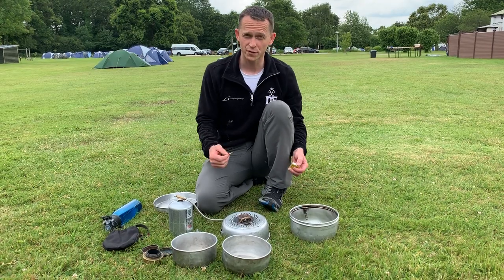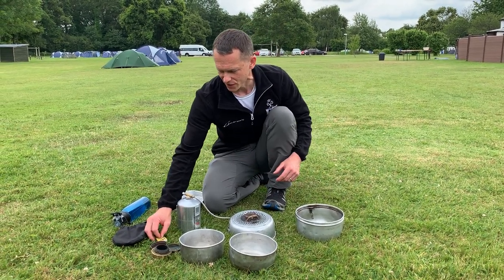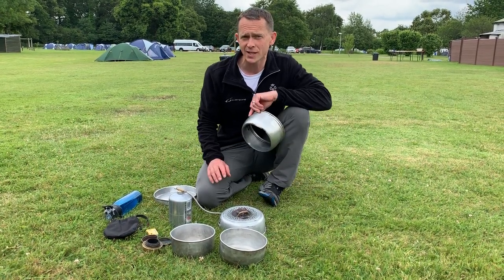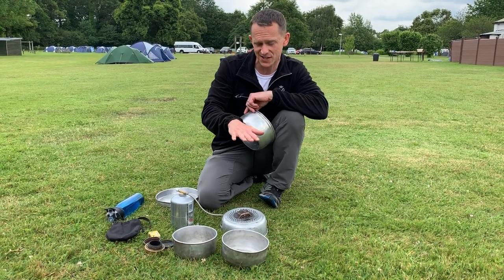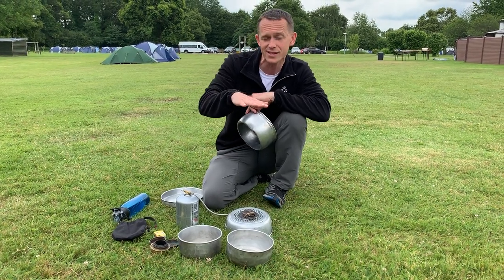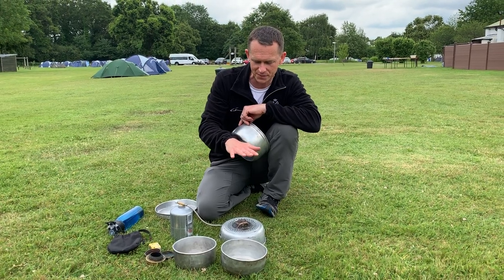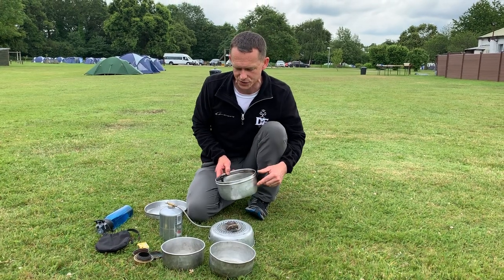The roar of the flame is quite unmistakable — you can definitely tell that this one's lit. With the meths burner at bronze, we used to hold a hand above to test if it was hot enough. With this gas flame you can almost always hear it, but if you do test by using your hand, start off very high up and then come down very slowly until you can feel the heat, because remember this flame is incredibly hot.